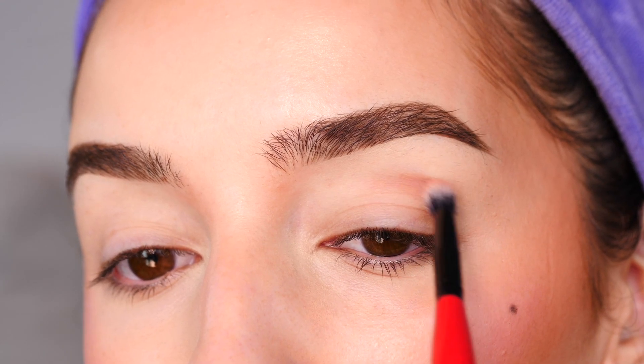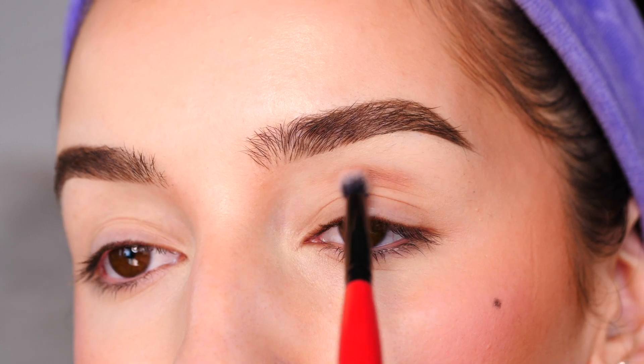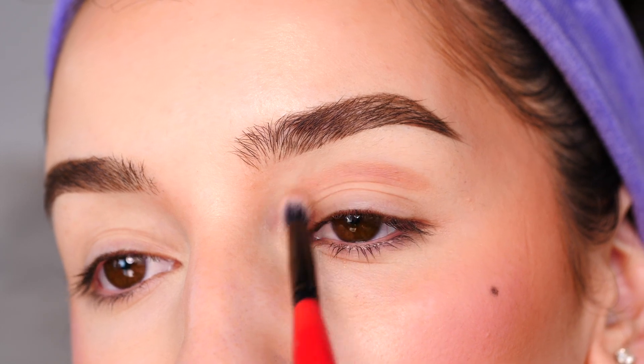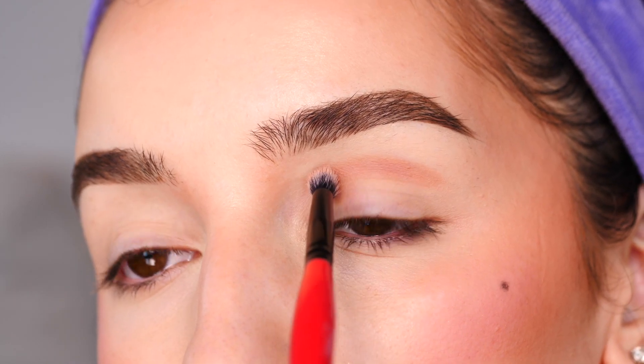I'm starting with the shade Tickle and a blending brush from Morphe, applying this above my natural crease, making a line about the thickness of my brush, following the curve of my crease, and creating an arch-like shape.